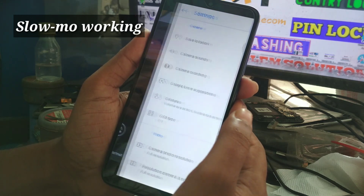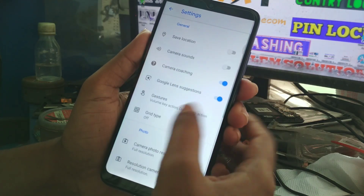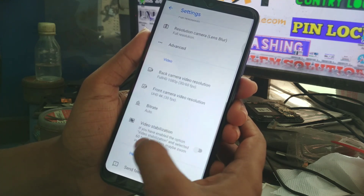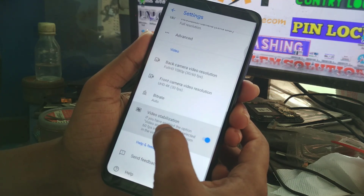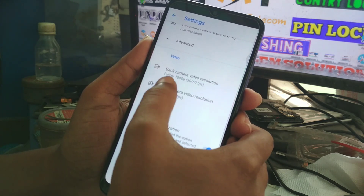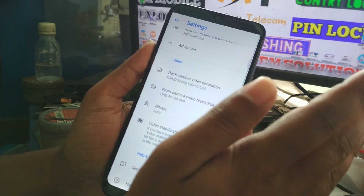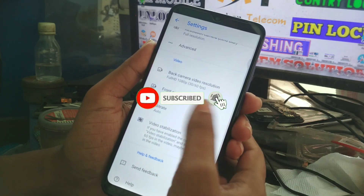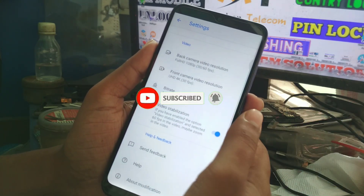Let me show you the settings. Video stabilization — you can see it here. For back camera video resolution, you can record 1080p at 30 or 60 FPS, and also 4K.